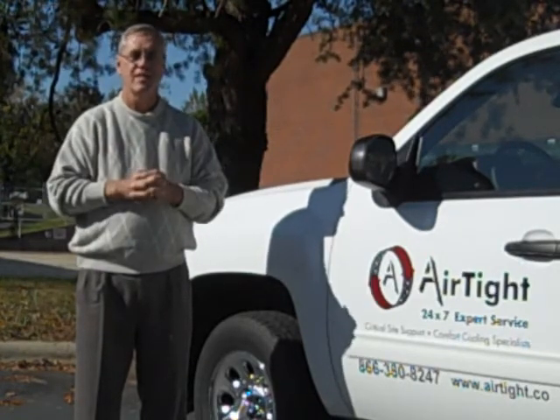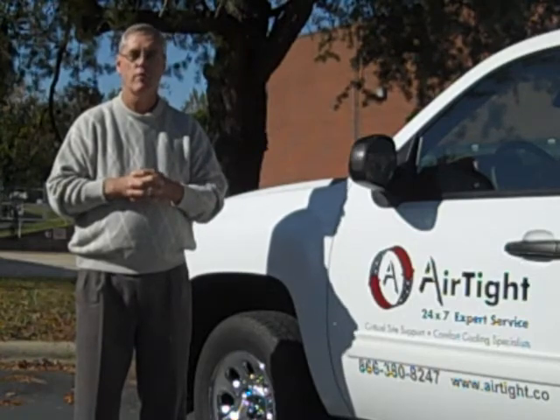So I wanted to give you a little bit about Airtight, tell you what we're about, and then move forward with telling you about a new product line that we're looking at.